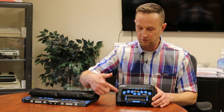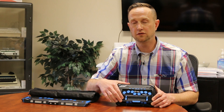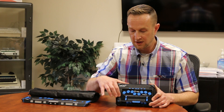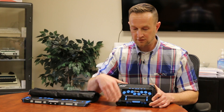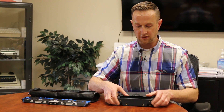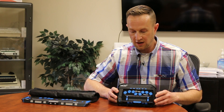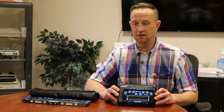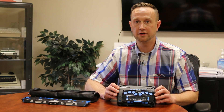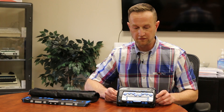The Braille display docks right into the L Braille itself. The Focus 14 is a Braille display that has been out for several years, but the L Braille is brand new. Together this is the package, and it comes with a nice little carrying case as well, so it can be portable and protected. With the L Braille you have full access to anything you could do on a computer, right there with you in a nice portable device.